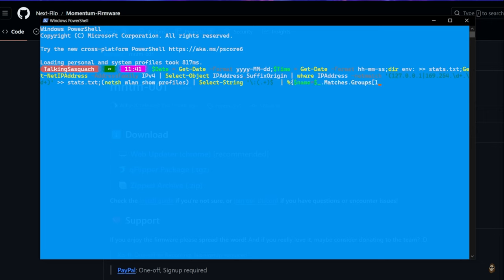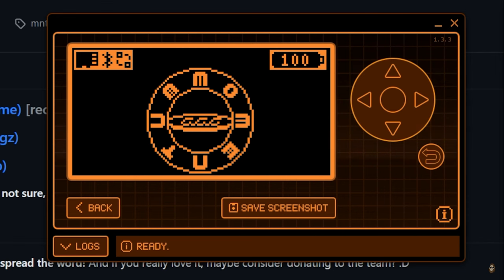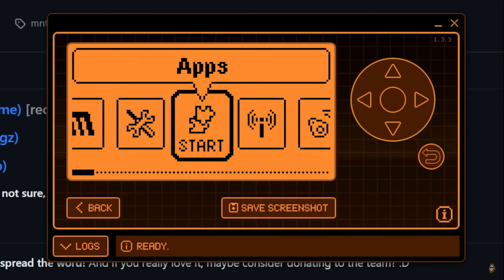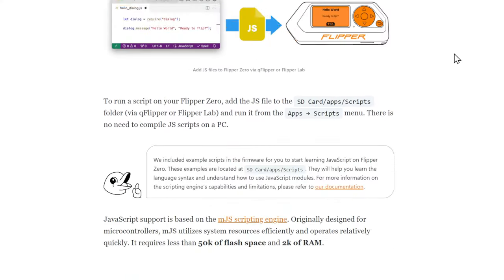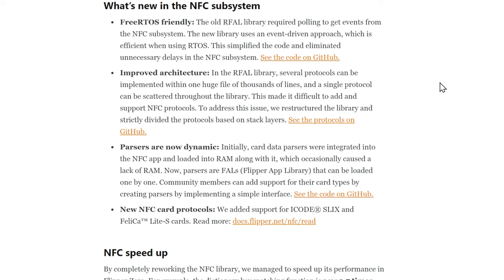Speaking of custom firmware, specifically Momentum — they have actually implemented all of the things from the Flipper Zero 1.0 update along the way. So nothing in Momentum has changed whatsoever; they've always had this stuff. Moving on, we've got the new NFC subsystem. This is actually really cool — they've made a ton of efficiency improvements which have made NFC much faster.